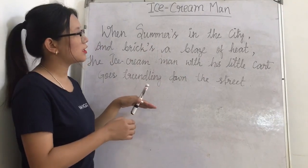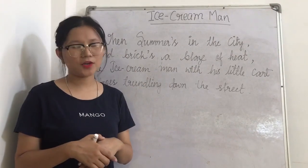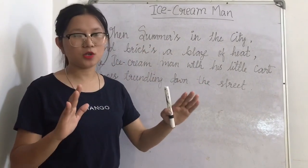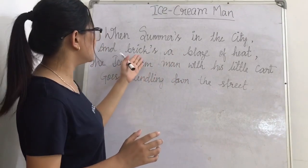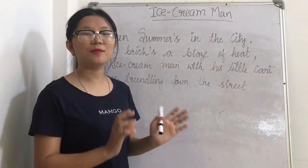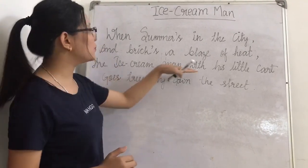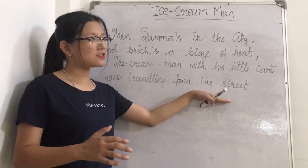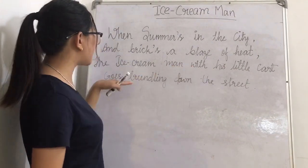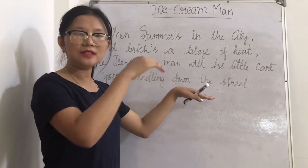Here in this paragraph, it says that when summer is in the city — when the summer season comes — the whole place becomes too hot because of the scorching sunlight, and even the bridges, houses, and roads become too hot like a flame of fire. Then, at that time, who comes to rescue? The Ice Cream Man! The Ice Cream Man with his little cart goes trundling down the street.